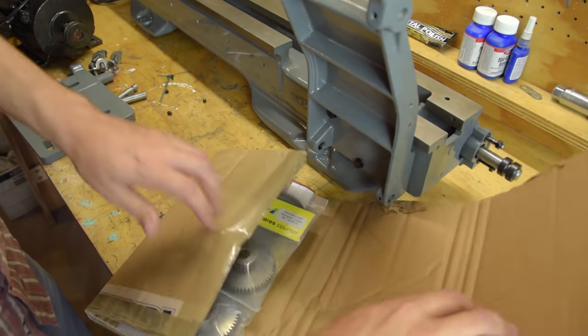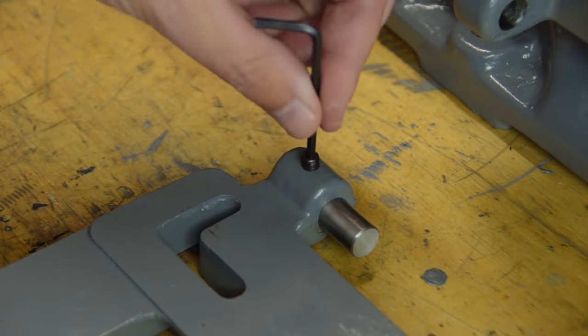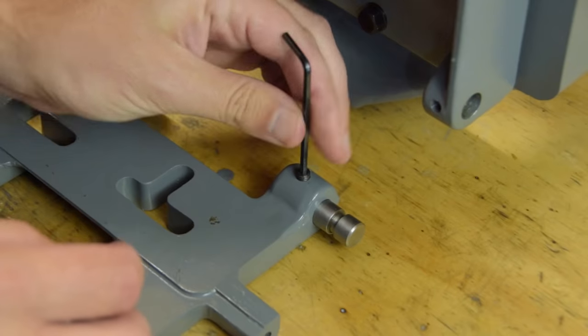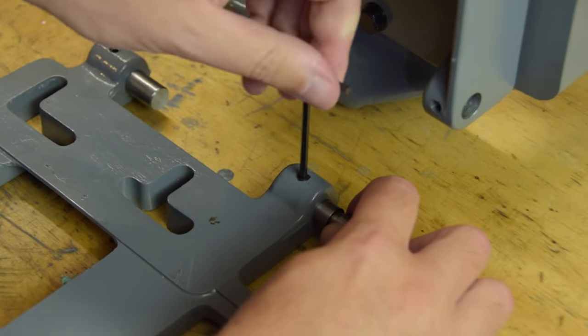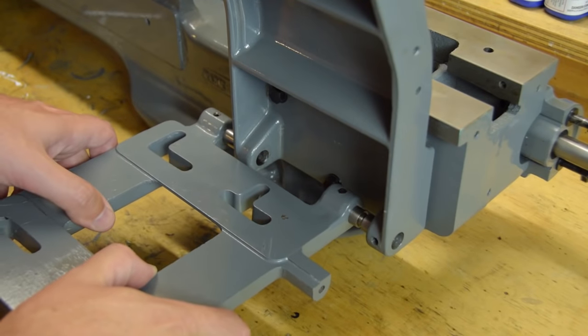Did you guys really think I would go to all this effort without replacing the broken back gears? There are a couple of places on the lathe that take these flat top grub screws, designed to allow rotation.